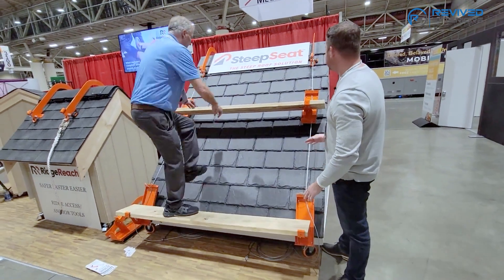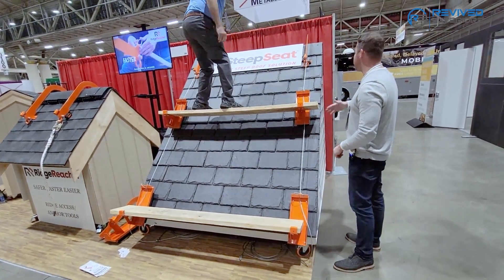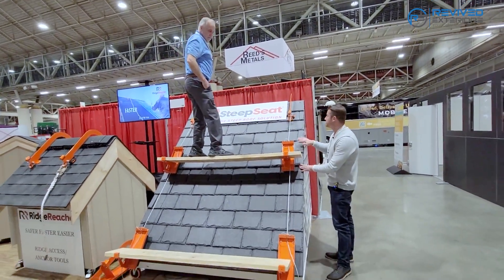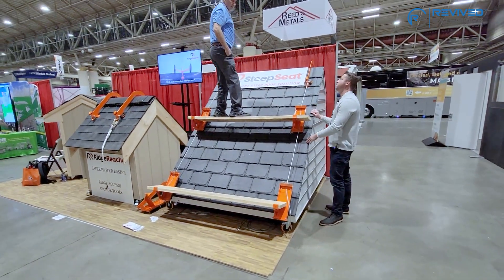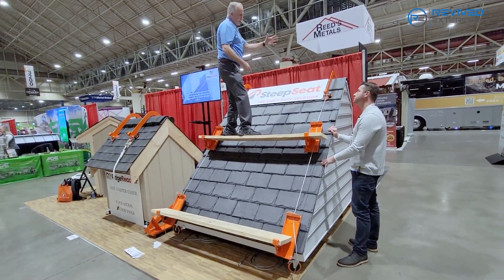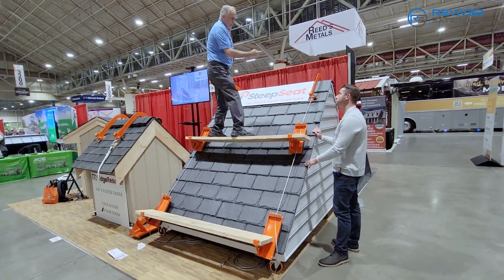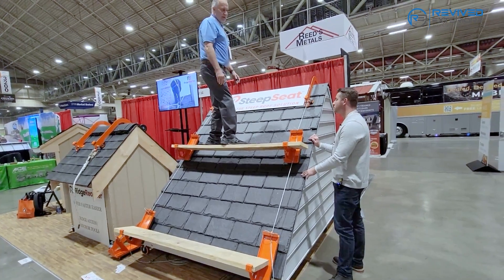It's really impressive — and you could keep going up and up and up, just like that. I really appreciate this because now you're also not causing damage to any of the material underneath. I saw that you have rubber underneath as well — very clever. And then of course on the back, just like on the Ridge Reacher, we have the safety clamp that you can bolt down. You can bolt the front down too, if you're there for an extended period of time, for an additional safety factor.